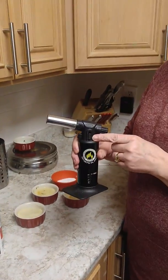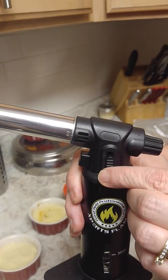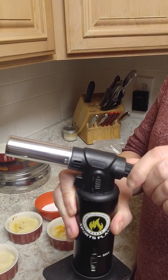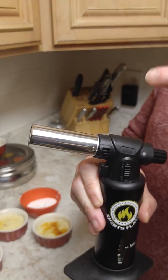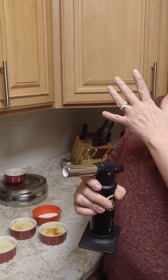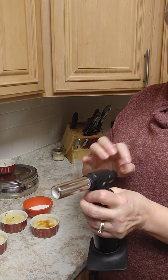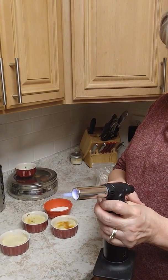This is the safety switch — keep it on when you're not using it. To use it, simply flip the safety up, then turn this knob to release the fuel. Turn it on and you'll hear it — just make sure you're not pointing it toward any wood.